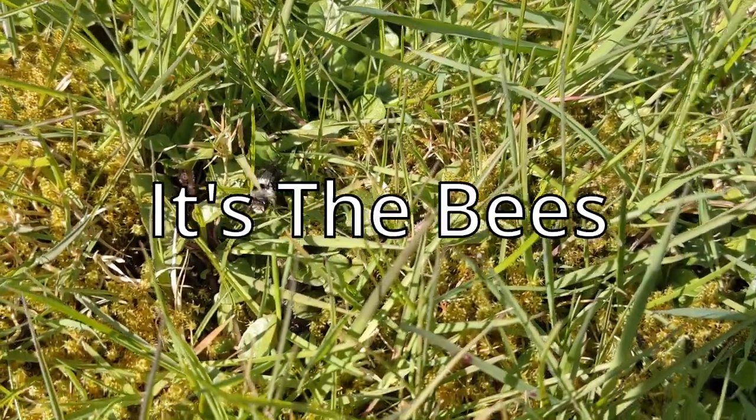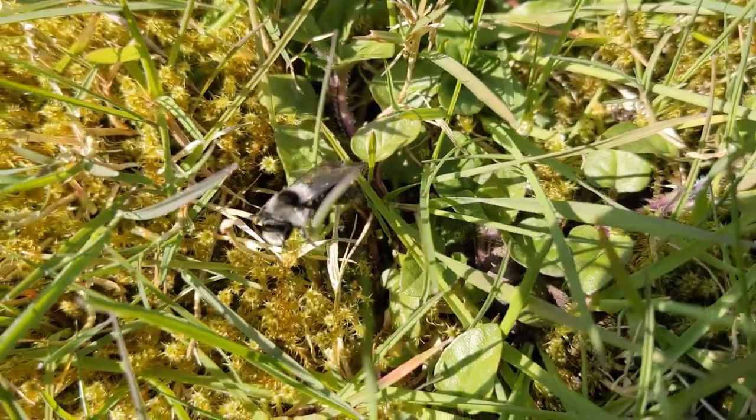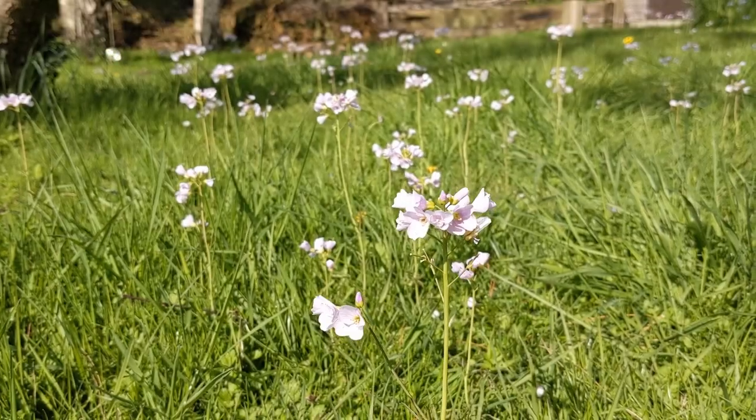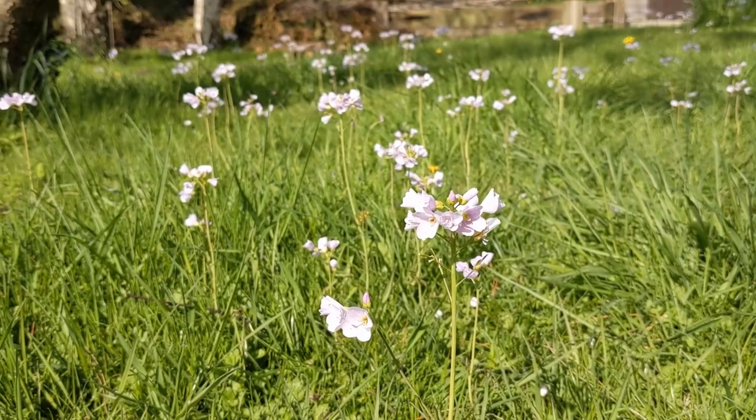Hello and welcome to It's the Bees, the channel where I document my journey of becoming a beekeeper starting completely from scratch. While I await my first colony of bees, in this episode I'll focus on purchasing a bee suit.